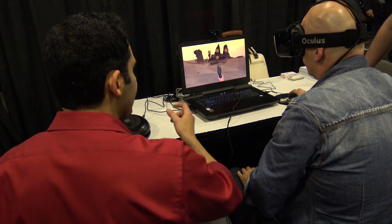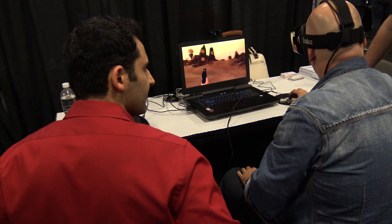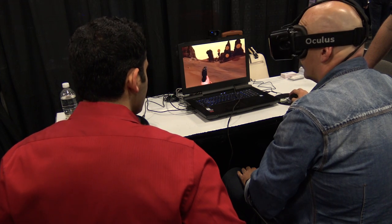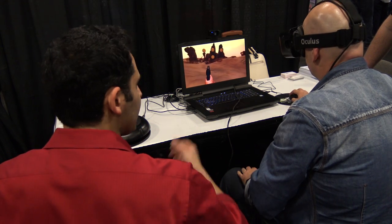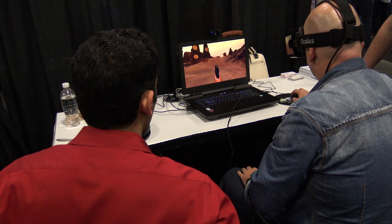For this, the gun is decoupled from the head so you can move it wherever you want based on your hand motion. So you can walk and you have complete control of your arm in this one. Just click to shoot any of those targets.